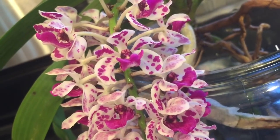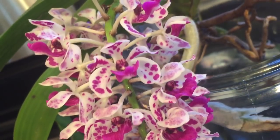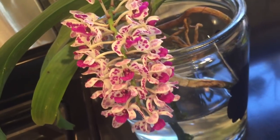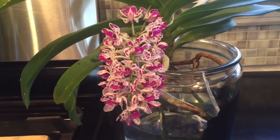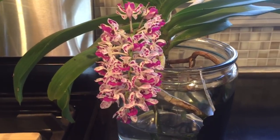Good afternoon, fellow orchid lovers. It's Danielle here with a brief update, giving you a close-up of this beautiful Ranco Stylus Gigantea. Her flower spike is now in full bloom and she's just beautiful. My other Ranco Stylus is also in bloom and I will show you that as well, but I just think that these blooms are gorgeous.